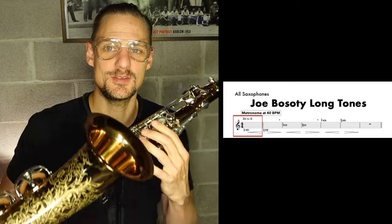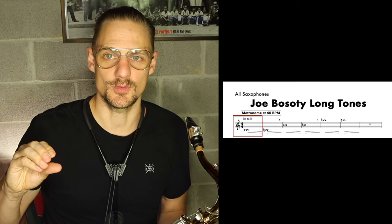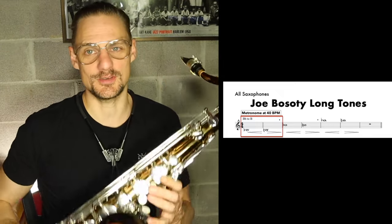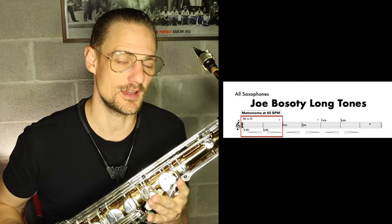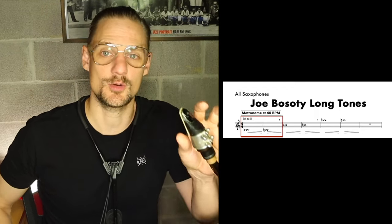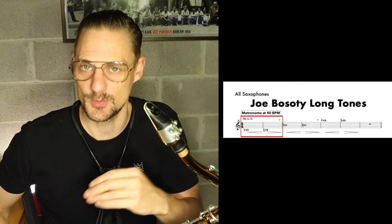The exercise starts with the lowest note on the saxophone — the low B-flat — and you start at as quiet a volume as you can play and crescendo for four beats at 40 BPM into the next note, where you go up a half step and decrescendo. It's going to be difficult to start a low B-flat at pianissimo volume, but this is one of the challenges of the exercise and builds awareness of how to get those low notes out softly while maintaining a full tone throughout.